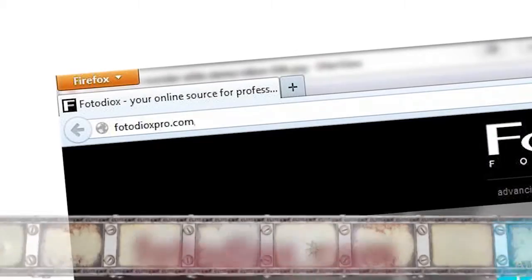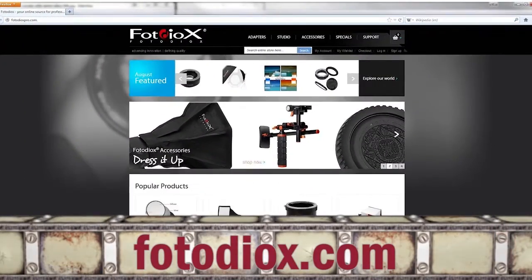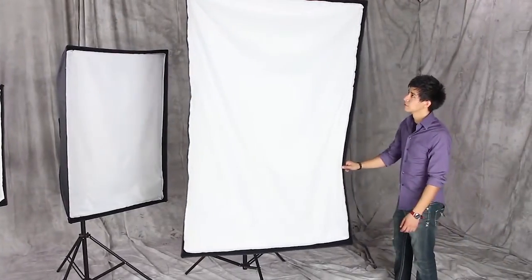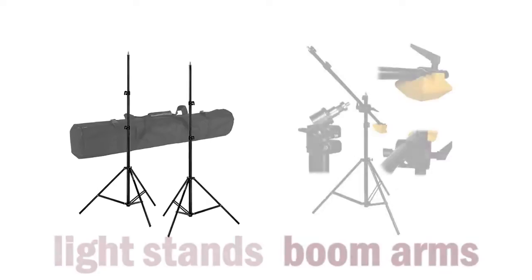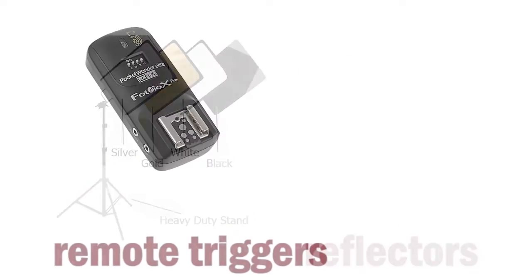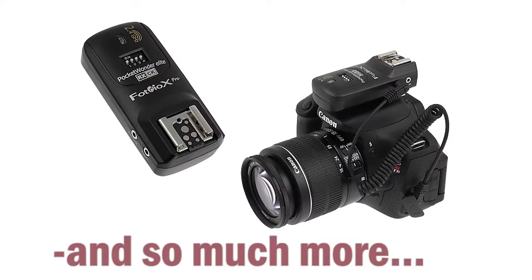Gear up for your next shoot at photodeox.com, where you can explore our huge selection of studio and location lighting gear, stands, boom arms, collapsible grids, flags, reflectors, remote triggers, and so much more.